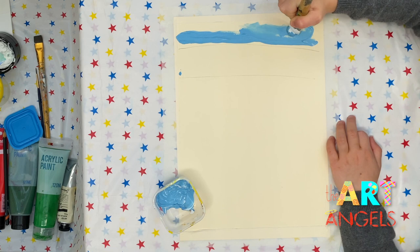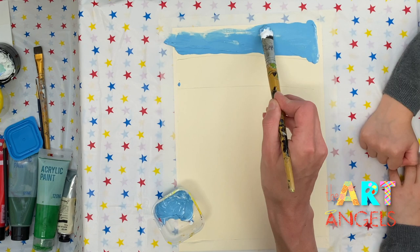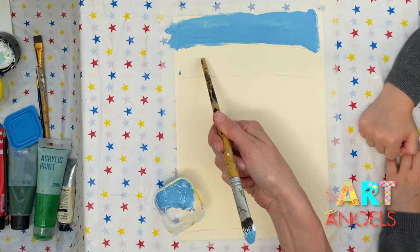Here's the sky. Wonderful! Love it! Very bright color. So blue! You are very skillful. Wonderful! Just a little bit here and there. Can I paint just a little bit over here to cover all the paper?